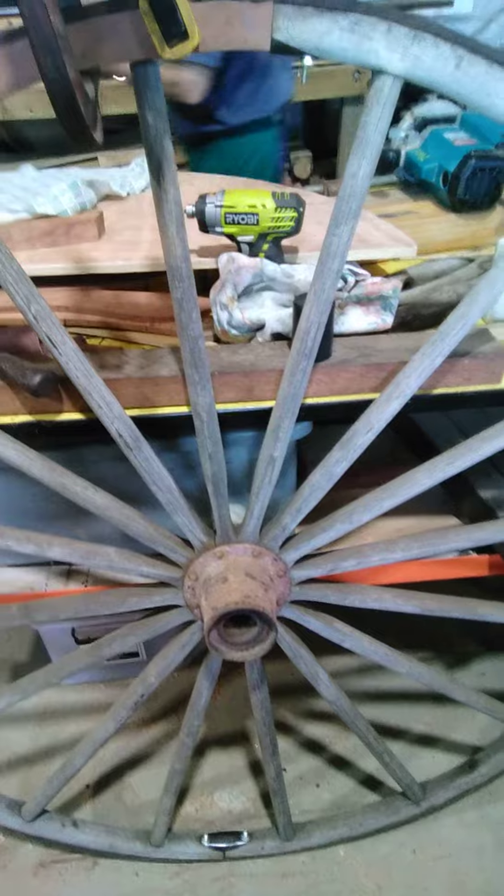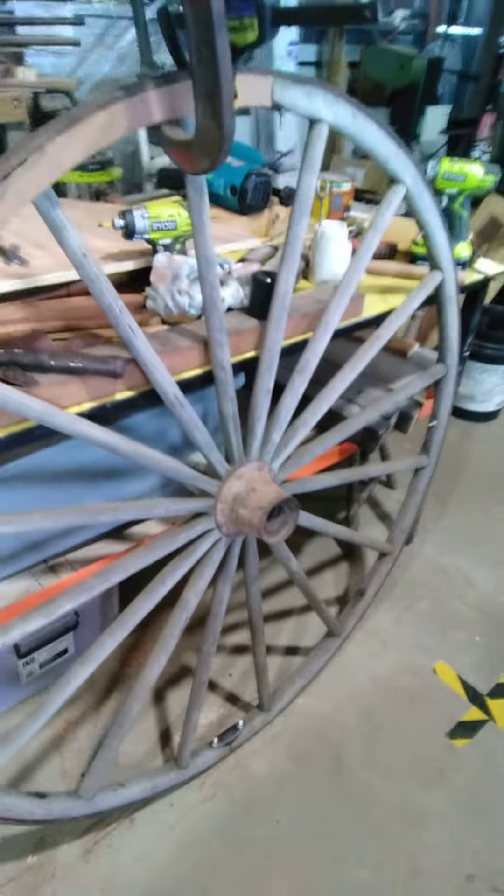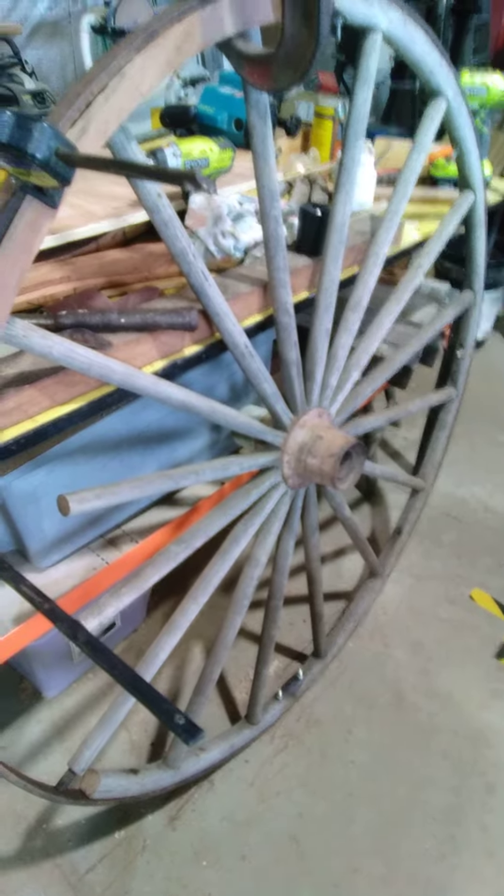G'day everybody, just looking over a little restoration project Kev is working on. Kev is from the Sreena Men's Shed. It's an old, looks like an old soggy wheel - a wagon wheel. It's a soggy wheel I'd say.